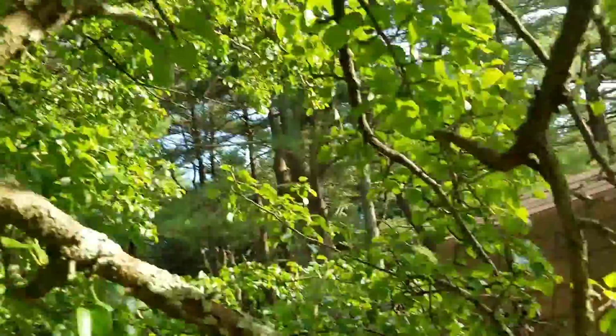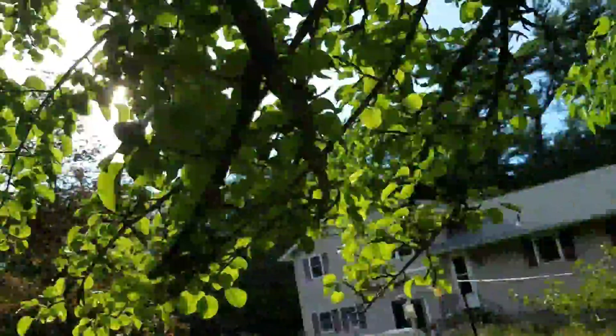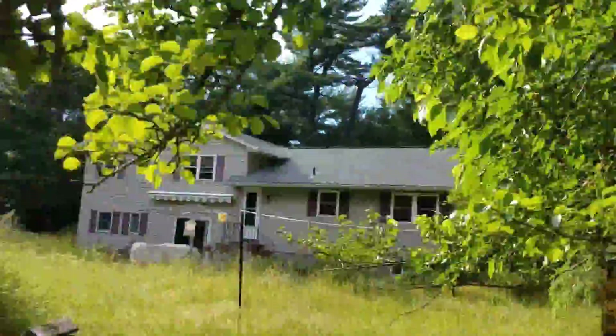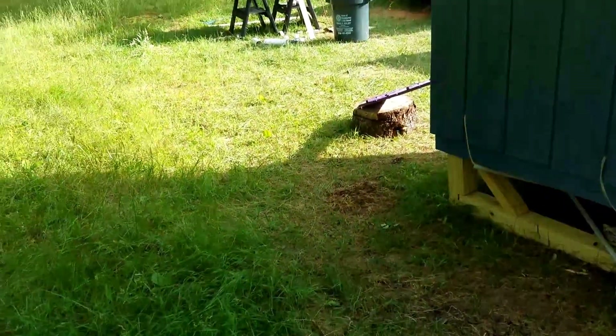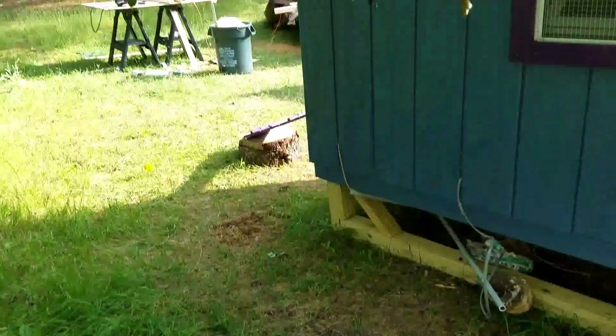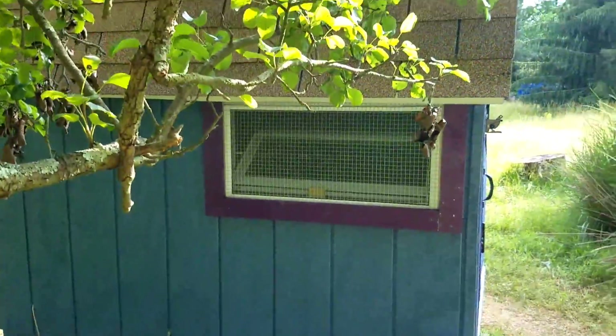This is a crabapple tree and this is a mulberry tree. There are just berries everywhere. They don't really seem to like the mulberries yet — I'm hoping they get a taste for them because they're abundant. So that's it — Chris did a lot of work.